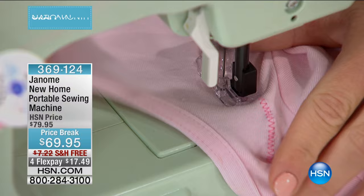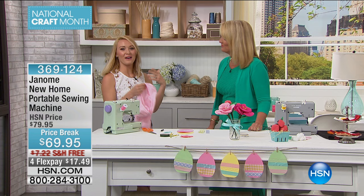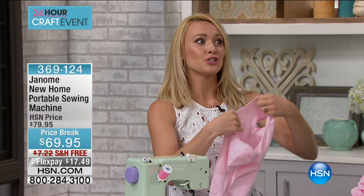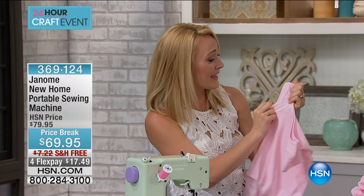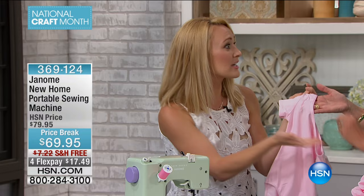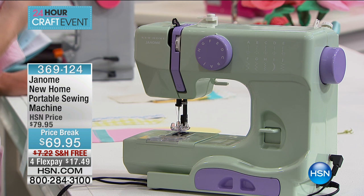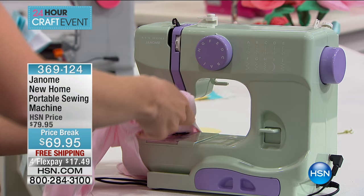This machine is wonderful for people on the go — maybe you have a cabin and bring your projects with you, or a daughter or son who's a performer at tournaments every weekend. Maybe they get a tear in their outfit or costume and you need to mend it quickly. This machine also has a free arm. A free arm is important when sewing and you need to get to a hard-to-reach area. You're able to rotate the fabric under the machine to get to those hard-to-reach areas like hems and a leotard.